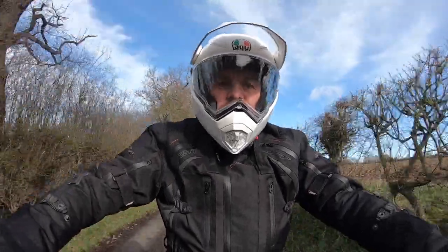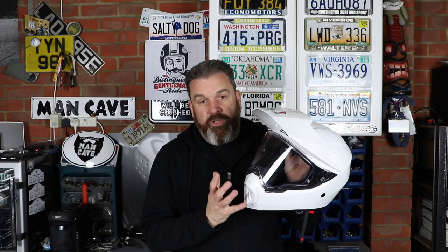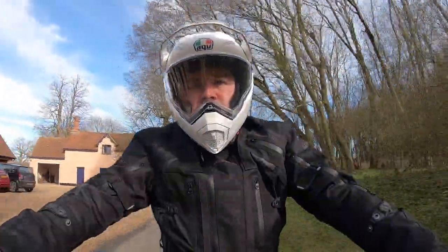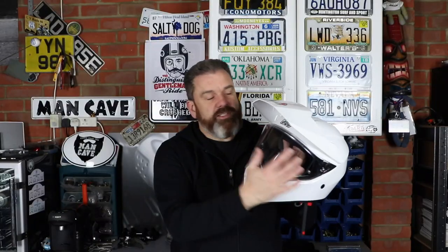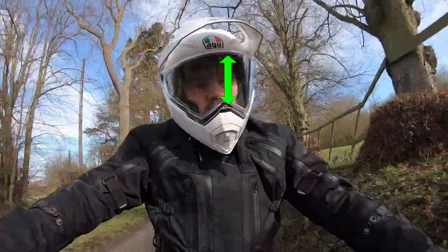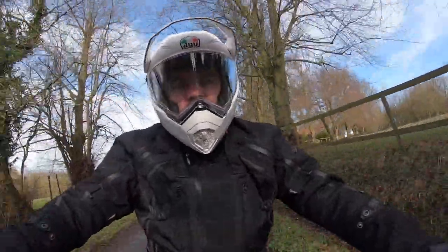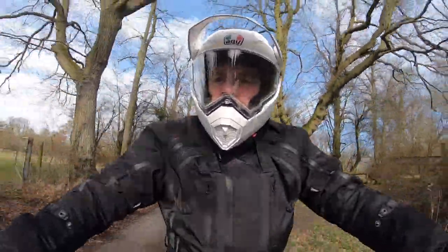Adventure style helmets are not to everybody's taste and certainly don't suit all bikes, but I like the flexibility of this helmet. One of the main draws for this style is the very big field of vision. AGV have upped the game on this one over the outgoing AX8 — it's got 190 degrees of vision horizontally and 110 degrees vertically, and it's very noticeable when you're riding just how much open space you've got in front of you.